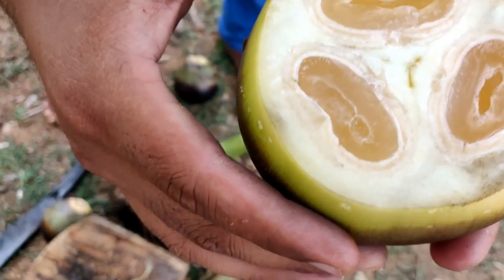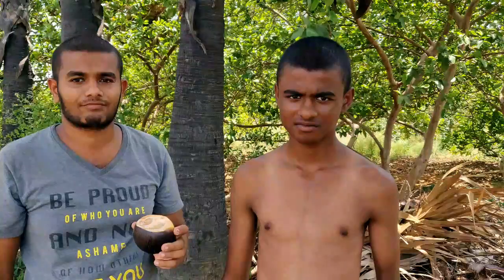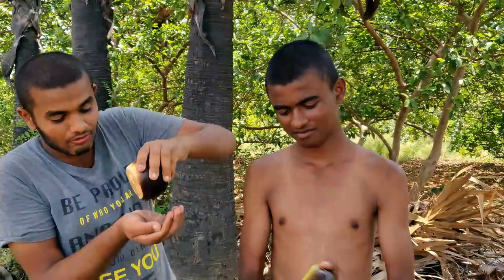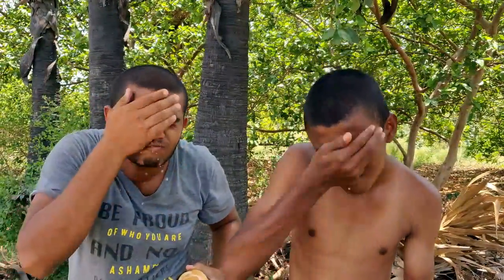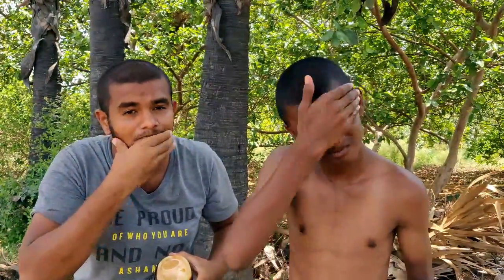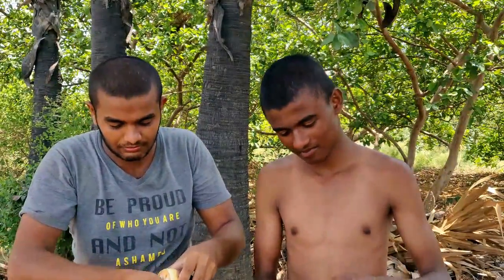We put it in a face. Once we put it in a face, this one is our face. It is very thin — the face is very thin.